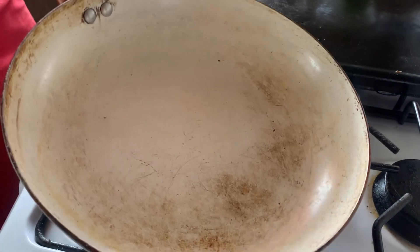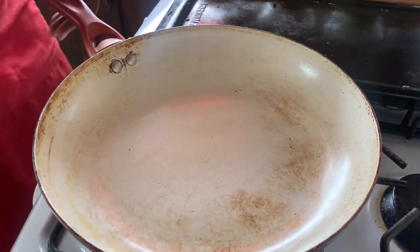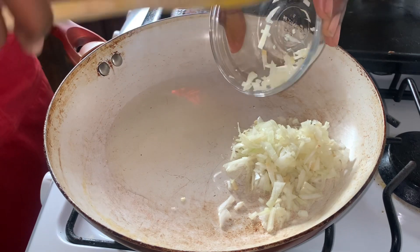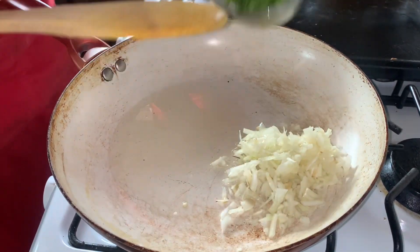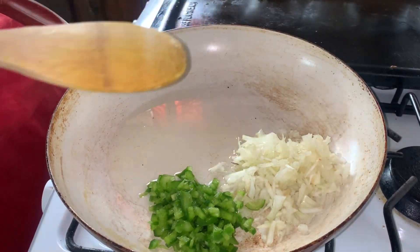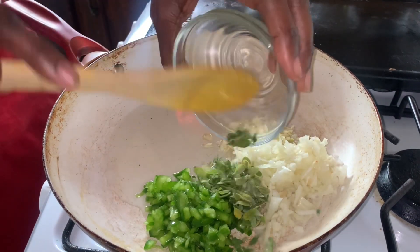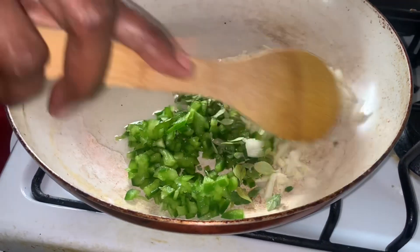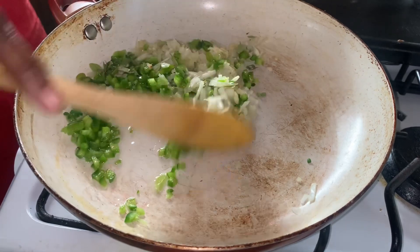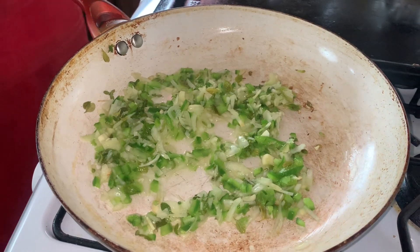Now it's time to prepare our filling. I'm going to turn the stove on and make sure the pan is nice and hot, then we're going to add our oil, our onions — you hear that sizzle! We're going to add our sweet pepper, our garlic, and some thyme. Fresh thyme is really going to improve the flavor. Remember our soy chunks are usually really bland, so we need to really up the seasonings to get a really good taste. This smells so good.